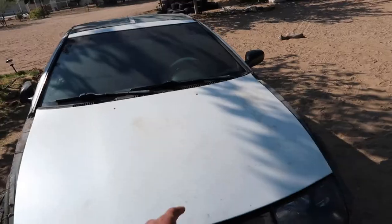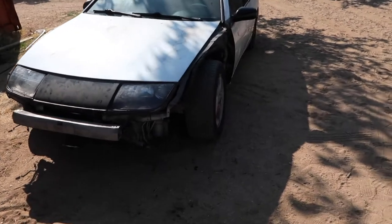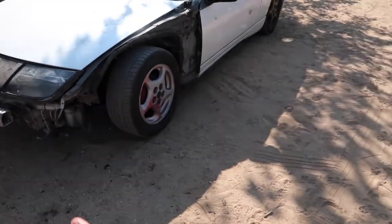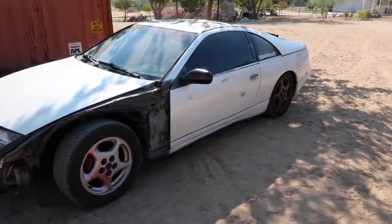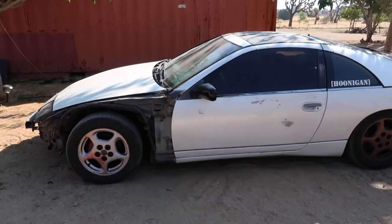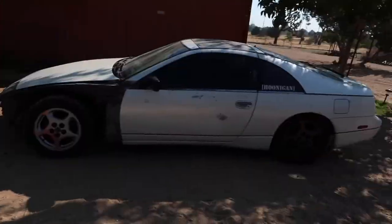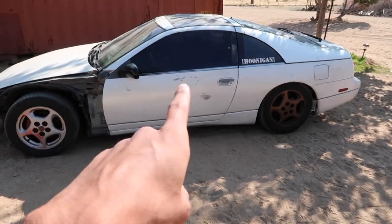We're gonna be deleting the AC today and taking off even more weight. Our plan is for this car to sit hopefully in the 2800 to 2900 pound range. I think it's actually gonna weigh more — it's a heavy car. I think it weighs as much as these two big girls right here.